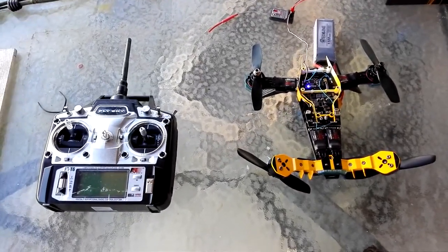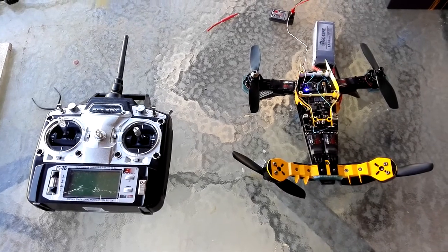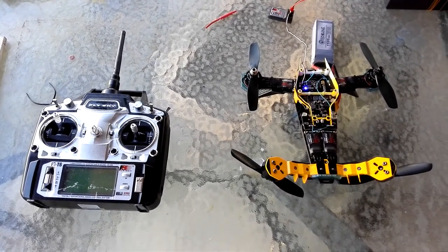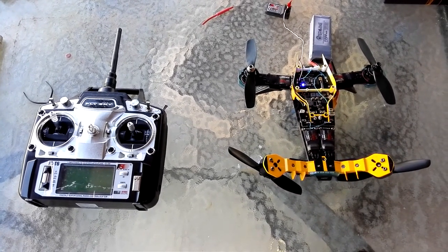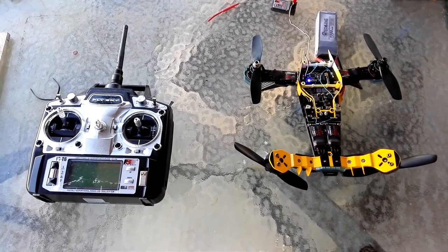Hello fellow Airsheen 210 VTL owners. As many of you know, these have a problem with motors not starting and failing to stop. This video is to show you why and give you some information that may help you fix the problem.